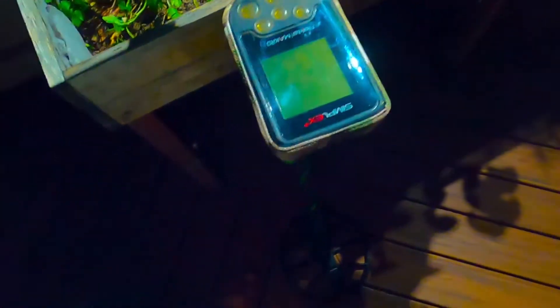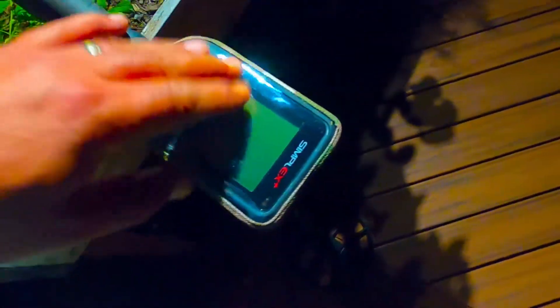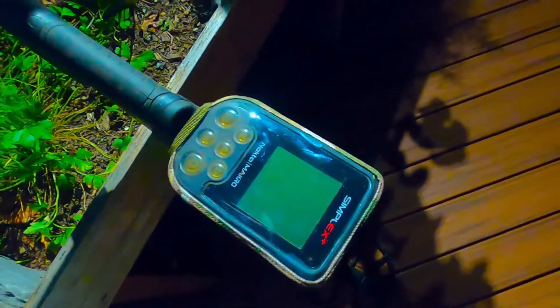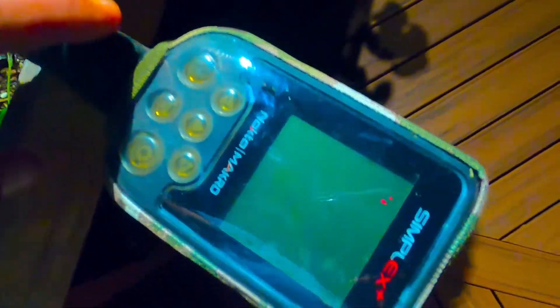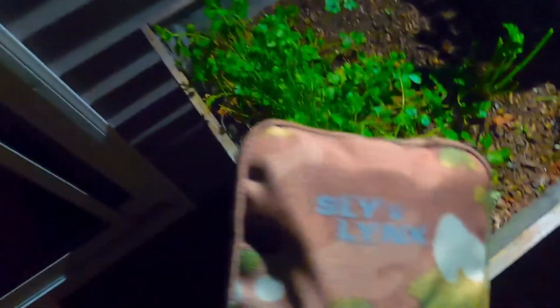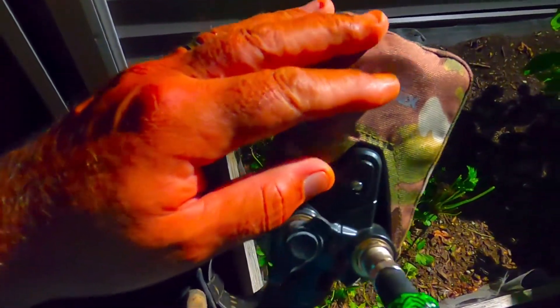If you are looking for something to protect your Simplex screen and buttons, get this thing — it's pretty good. As you can see, nice and tight. Again, this was Sly Links that built this thing.